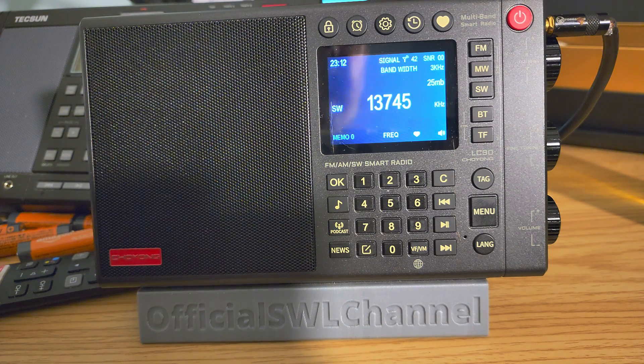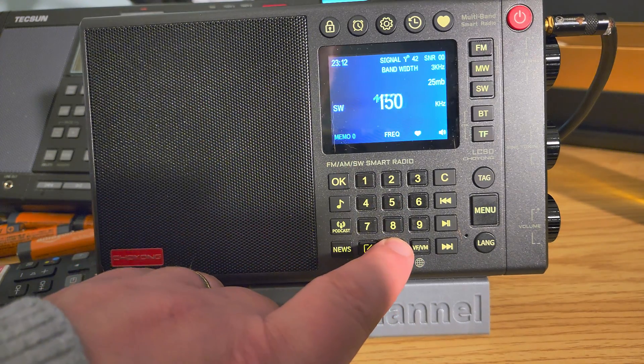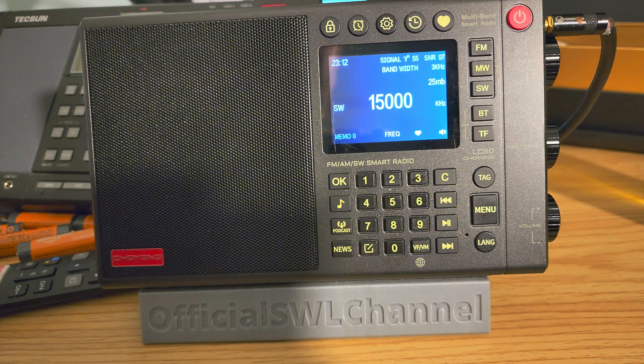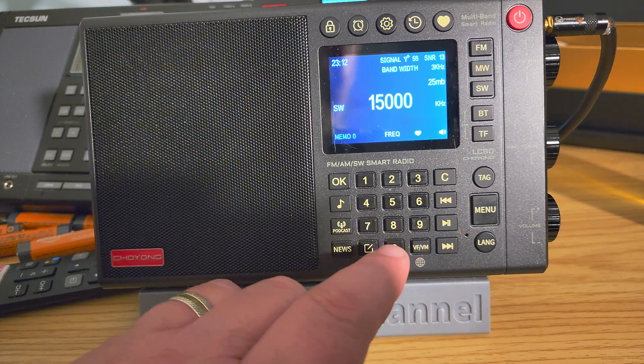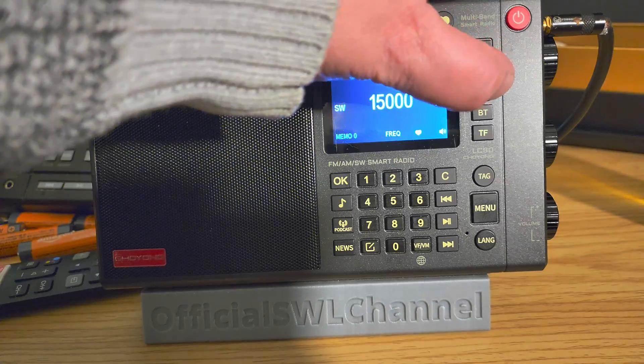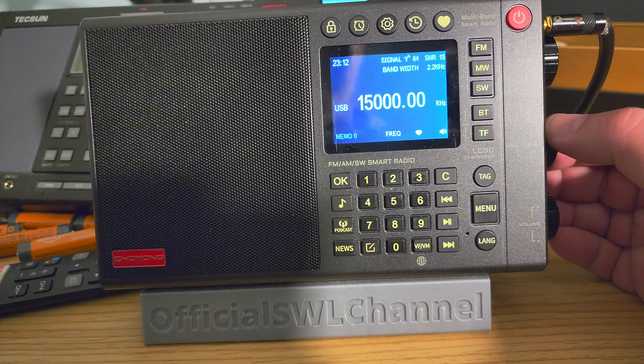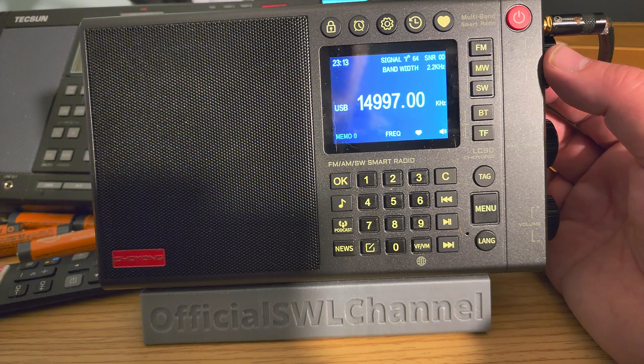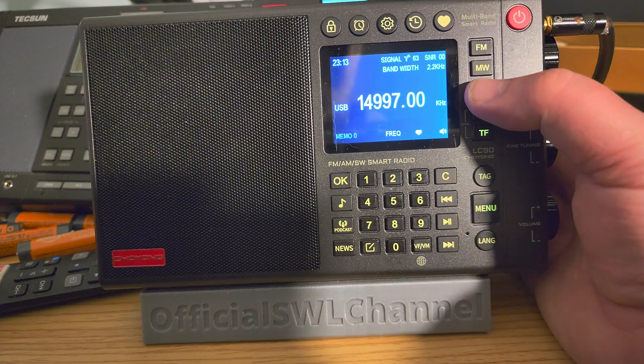And the internal birdies are not affecting the reception. This is good because even though on the telescopic antenna birdies are there, it also means that on an external antenna you might actually have some pretty good reception on this radio. And that is really cool and good news. So, here's 15000. I can actually hear, I think, 14996. Let's try to go to lower sideband and see if we hear RWM Moscow.